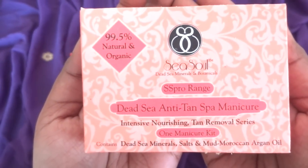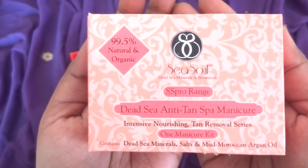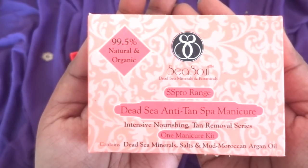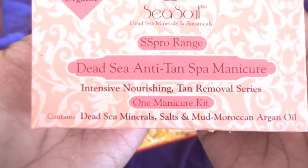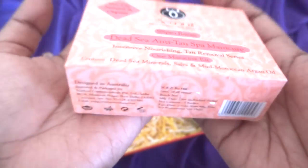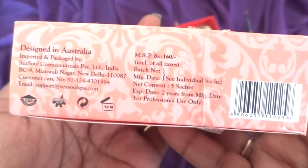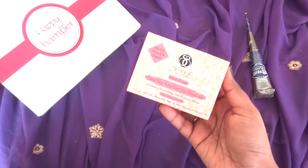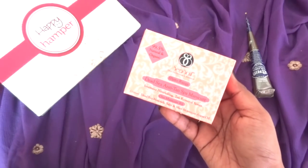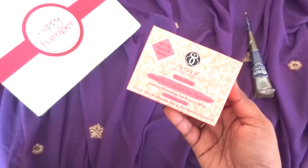So this is the Sea Soul SS Pro range Dead Sea anti-tan spa manicure kit. You can have one manicure using this. It is an intensive moisturizing and tan removal series — 99.5% natural and organic. It contains Dead Sea minerals, salts and mud, and Moroccan argan oil. This kit has 5 sachets and costs 160 rupees. It expires after 2 years from the date of manufacture. I have used Sea Soul pedicure and facial kits before and they were really good, so this looks like a very promising product to me.